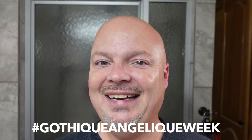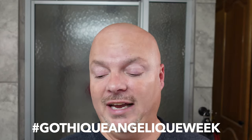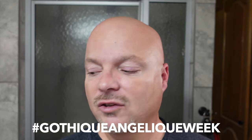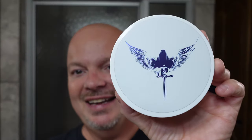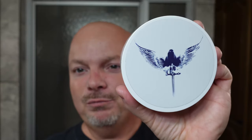It is Gothic Angelique Week — hashtag it and make sure you tag Shady and Magic Mike Shaves on Instagram. They started this week, and I said let's get in on the action and use Barrister and Man Fougere Angelique, which I love. As you know, I do not like Gothic because to me it smells like dirt and like a moldy burlap sack, but this one is beautiful.